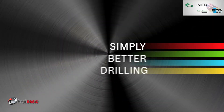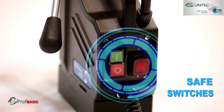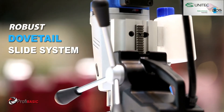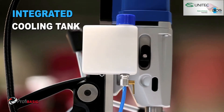Simply better drilling: equipped with a 1150 W powerful motor, safe arrangement of switches, powerful 2-speed gearbox, robust dovetail slide system, permanent internal lubrication, and a new integrated cooling tank.